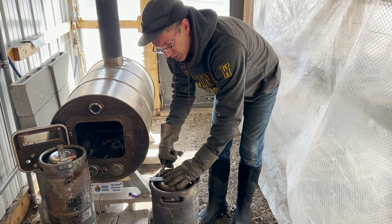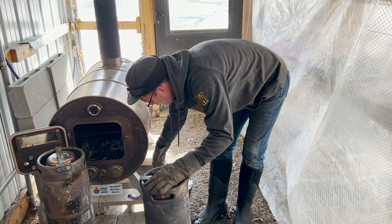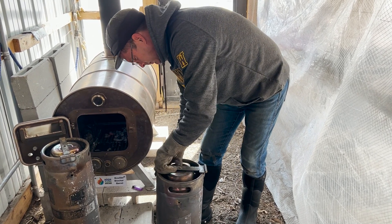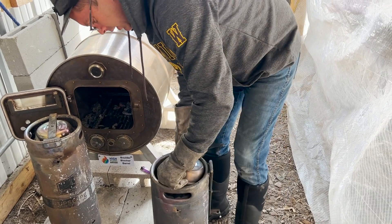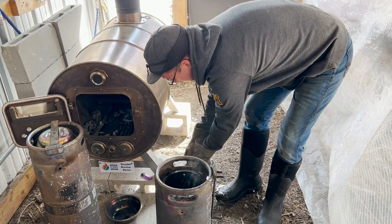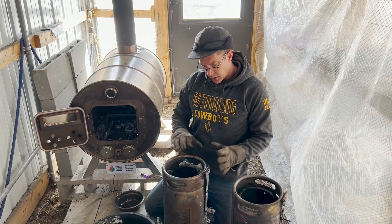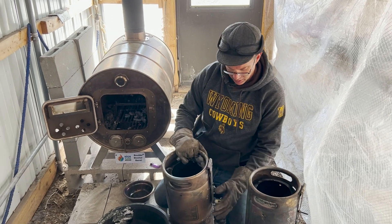The first thing we've got to do to quench this biochar is go ahead and pull the clip off. Then we pop the pin out of the way and flip this open. So we've got our biochar in here — we're going to take just a little bit of snow and quench that biochar. What I like to do is drop it in there and just kind of shake it around and mix it. So now we've opened up the kegs, we've quenched the biochar with a little bit of snow, and we're going to go ahead and see what we made.